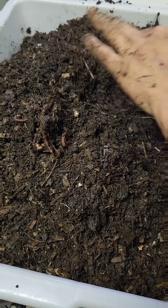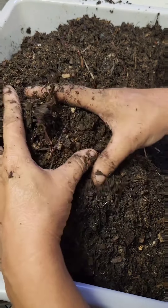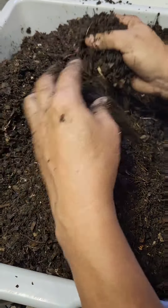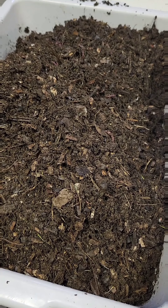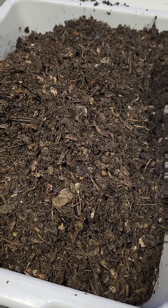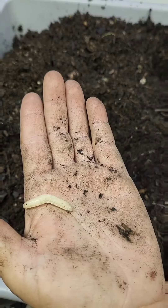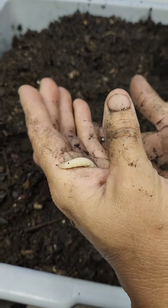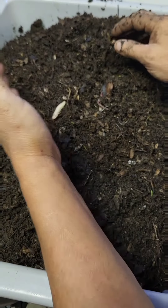I don't know if worms feel pain. I suspect everything does to some degree — if it has a brain and nerves, it has the ability to feel pain. I just stepped on something. Brains and nerves means you have the ability to feel pain. I don't know what jabbed the bottom of my foot, but that just happened. That was interesting. I'm going to put it back in here — it didn't do anything bad until I stepped on it.